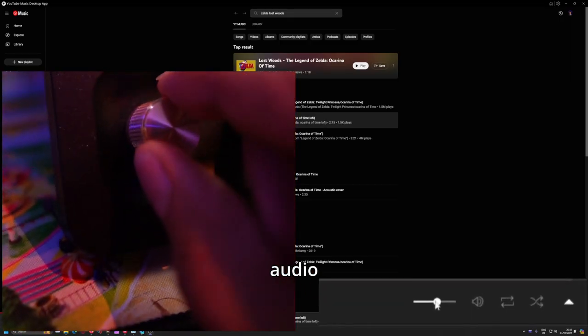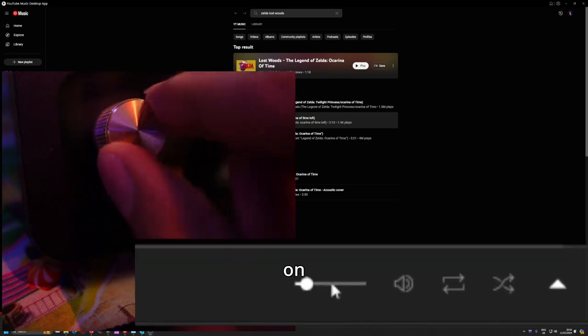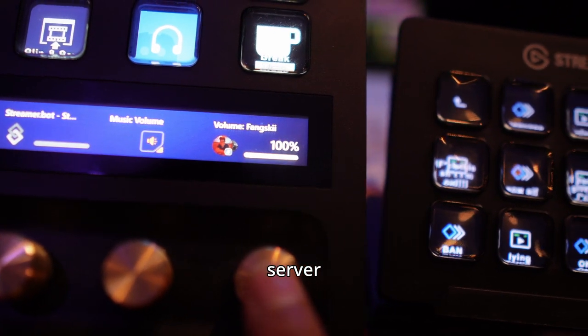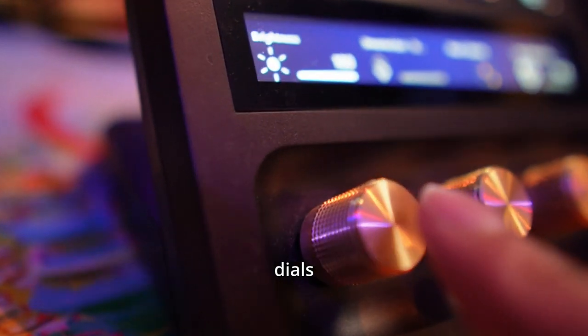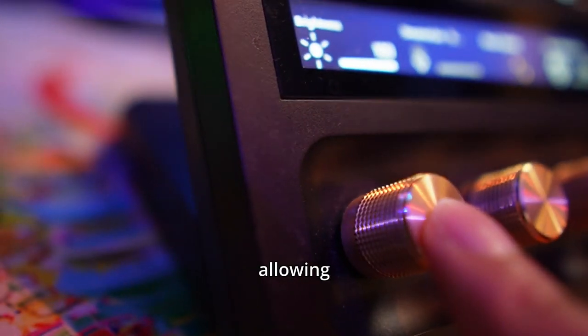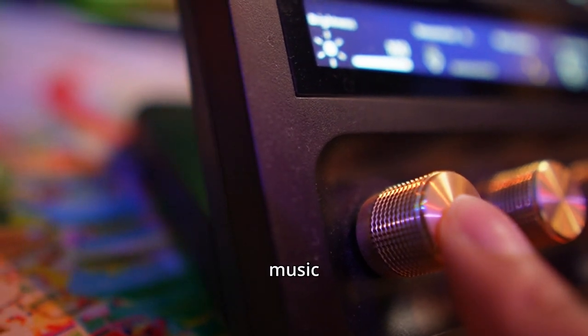I found them most useful for adjusting audio levels — from music I'm playing on stream to people in my Discord server whose microphones are a little too loud or quiet. In addition, each of these dials are also pressable buttons, allowing you to quickly pause and play your music, for example.